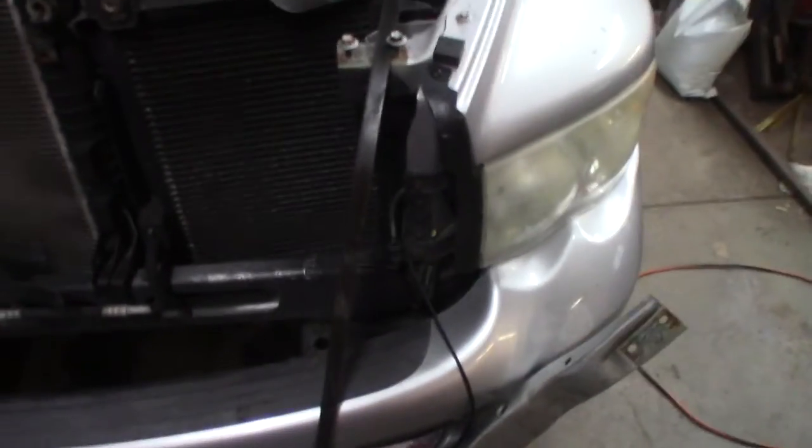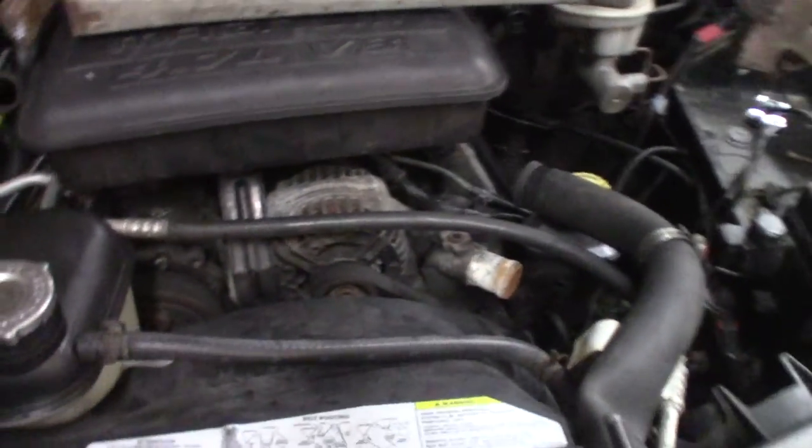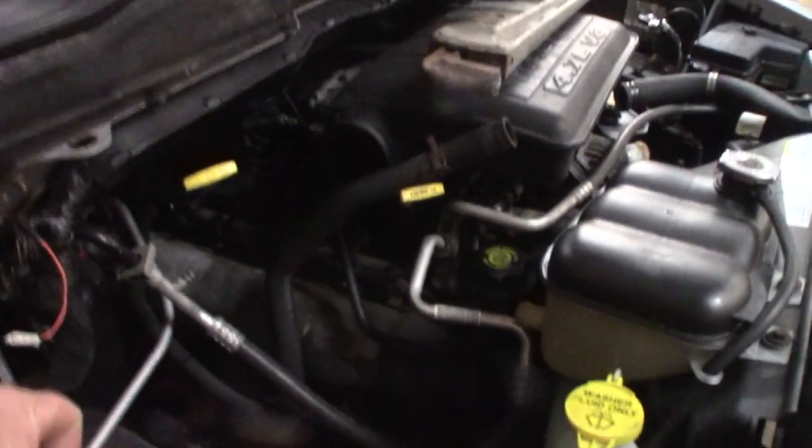Here we are with the 4.7 Dodge Ram 1500. When I drained the oil, water and snot came out — it's just toast.